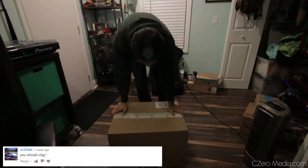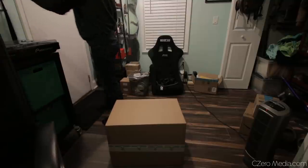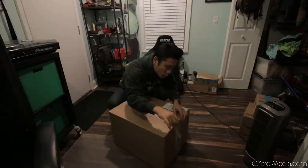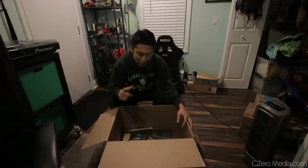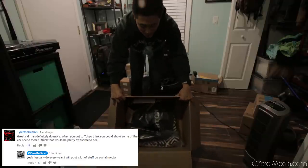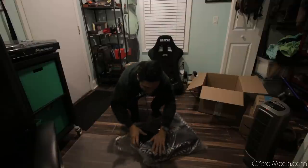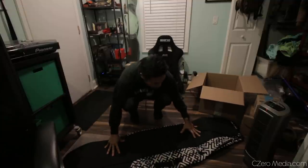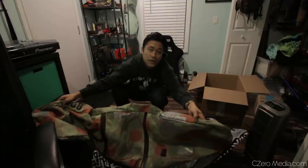I got a package from Evo.com - not the Evo you guys might be thinking of. Evo actually sells snowboarding and ski goods. Wow, what a waste of packaging space. I can show you guys who don't live in the United States how wasteful Americans are when it comes to packaging - one third of this bag is not needed. So it's a new snowboarding bag because the one I have right now got ripped up from my recent trip to Vancouver and Whistler. It was time to upgrade.